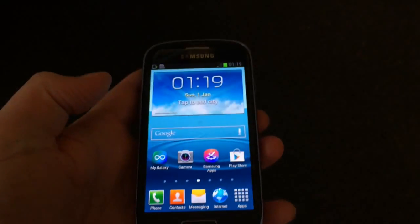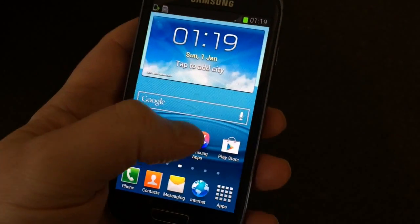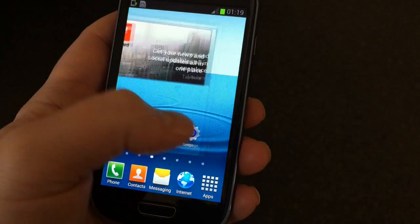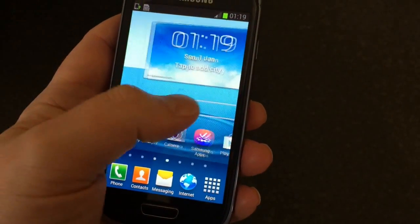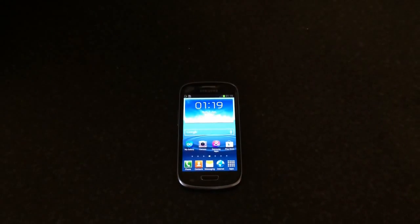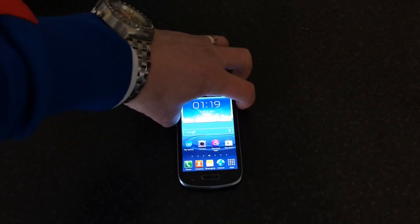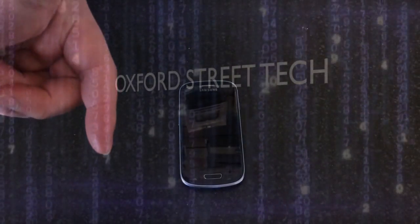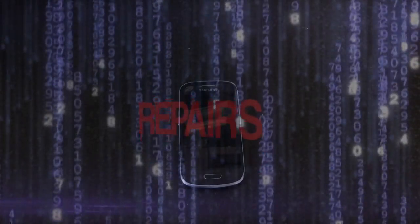The phone's back now, just like when you first bought it. That's how to hard reset an S3 Mini. If you found the video helpful please like it, and if you haven't already, the subscribe button is down here — please subscribe, and thank you for watching.